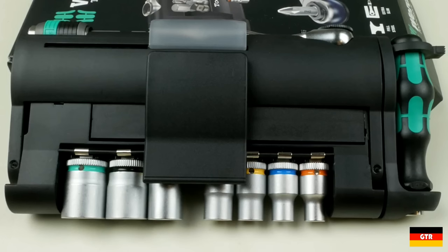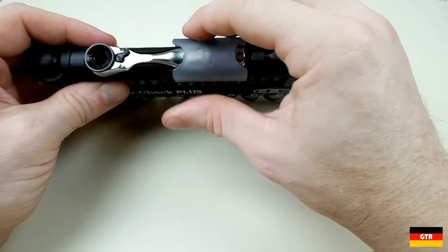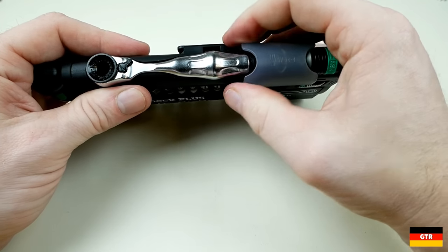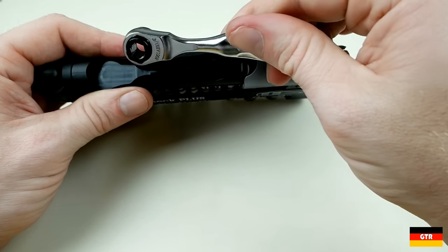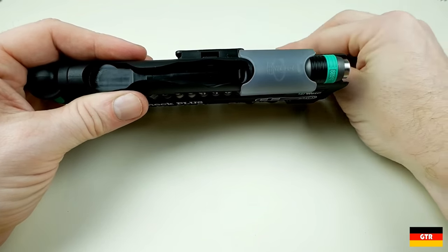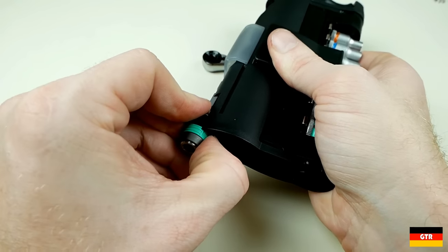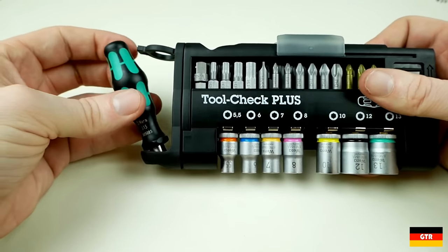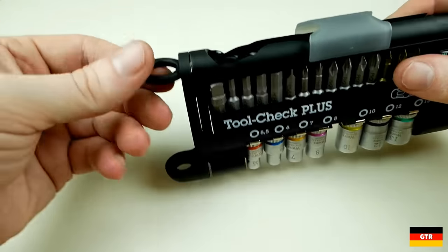There are a total of 39 pieces to this set not including the holder. The main feature of this set is the Zyklop mini bit ratchet that is housed on the top of the unit. This can be removed by sliding the frosted plastic to the right and then lifting it out. The quarter inch bit holder is also on the top and just slides out of the right side of the unit. The small Kraftform 813 bit handle is held in place with a flexible loop that can be pushed over the top to remove the handle.